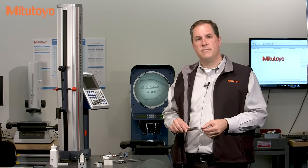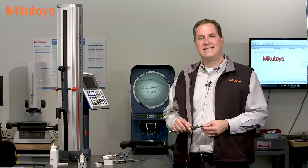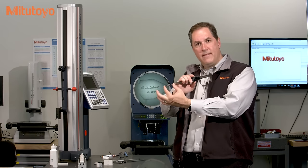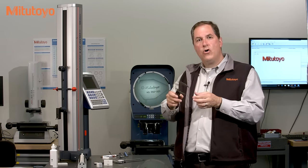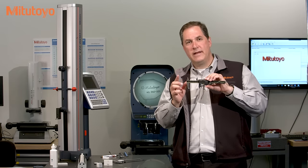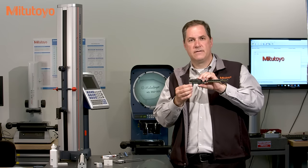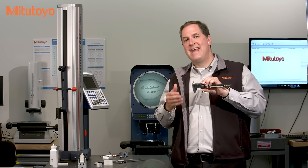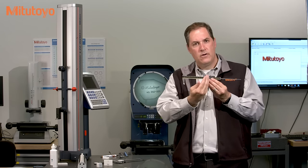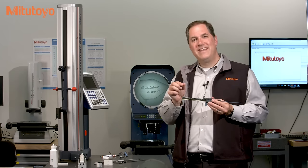The general principle of the calibration method, which is based on the requirements of the ASME B89.1.14 standard, is that all four measurement methods — outside, inside, depth, and step — all use the same measuring scale. In addition, the zero point is only set once, based on the outside measuring faces. And so from all that, the calibration method is to measure multiple points across the measuring range using the outside measuring faces, and then only a single test point with each of the other measuring faces.